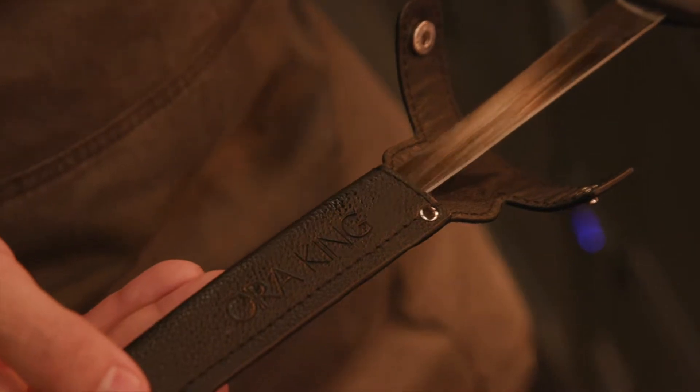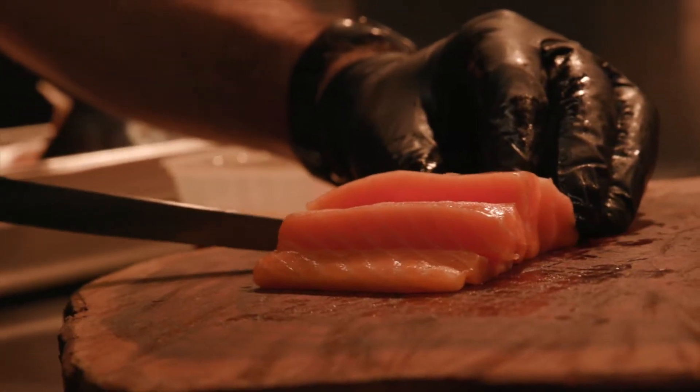Hi, my name is Chris Bonello. My dish is Aura King salmon in 5D. I love Aura King salmon, and it's a shame to waste any of the cut, really.